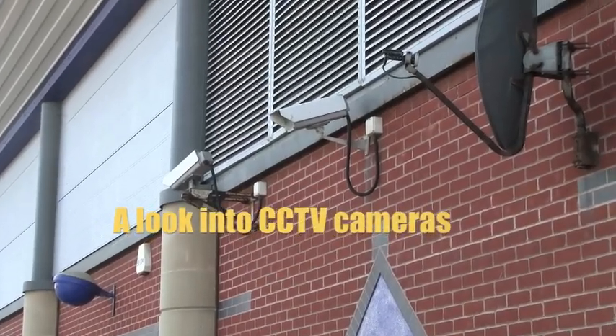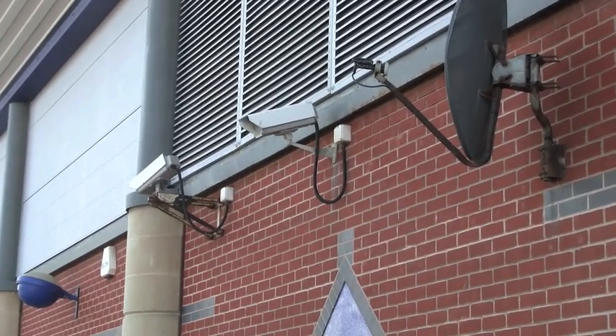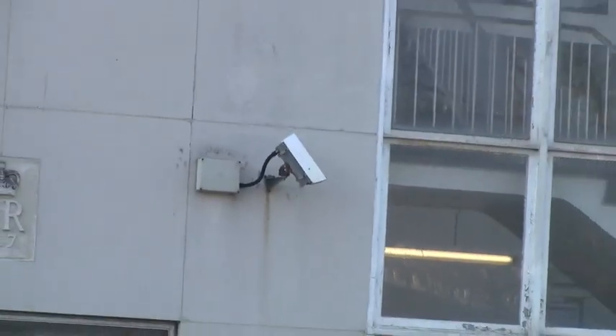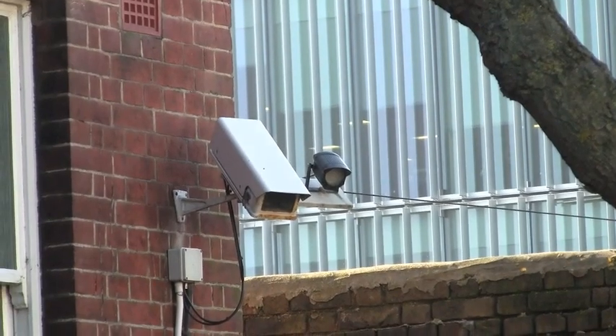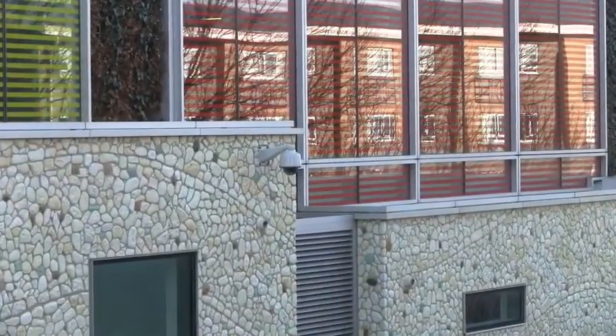Remember when old cameras used to be great big ugly boxes and you had to buy several to set them up pointing different directions? You've got static cameras screwed to the sides of buildings, and then private residents start putting them up everywhere. It seems everywhere you look something is looking back at you. That is just sheer paranoia.